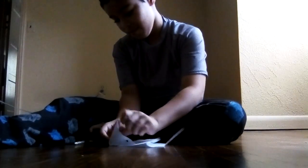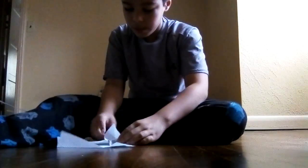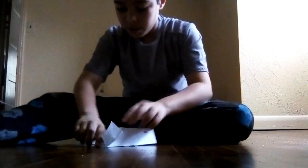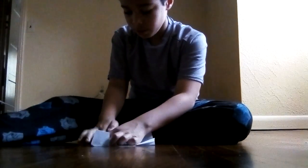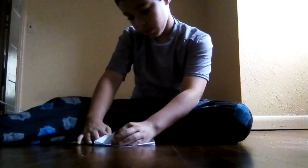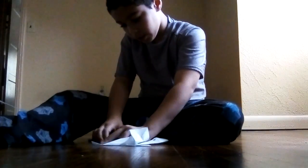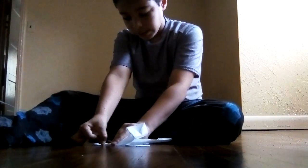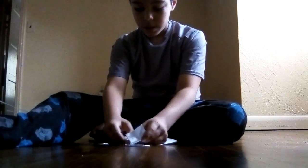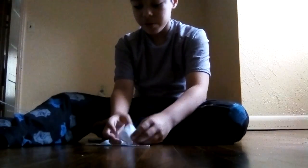We're just gonna do this little squash fold. Fold this a little bit and make a squash fold.